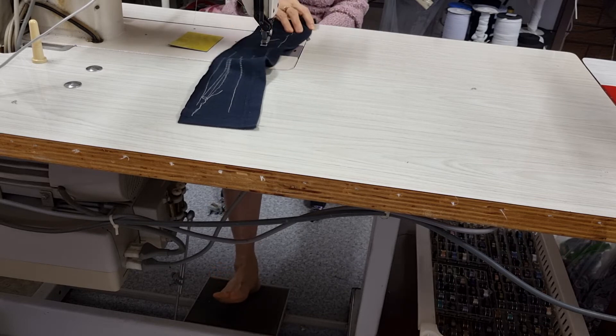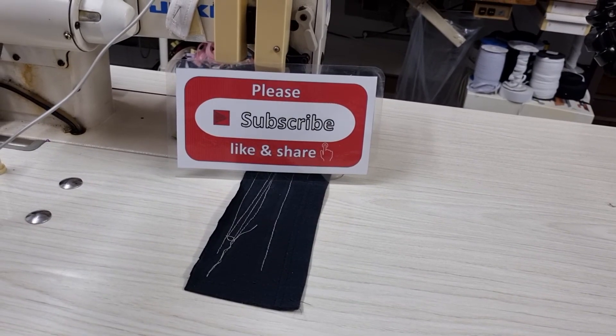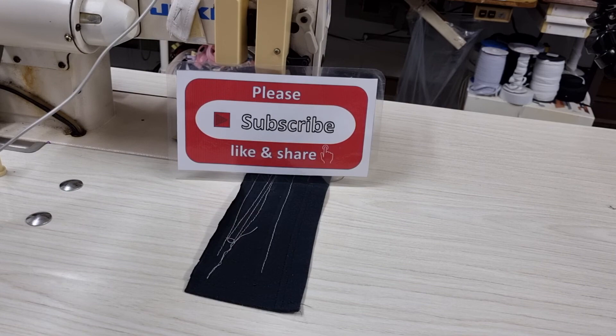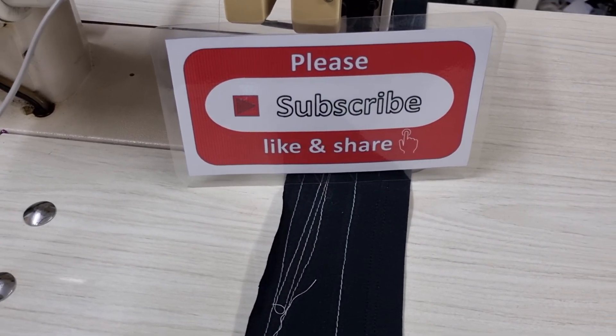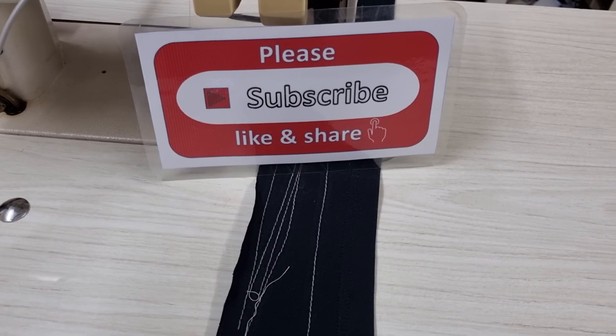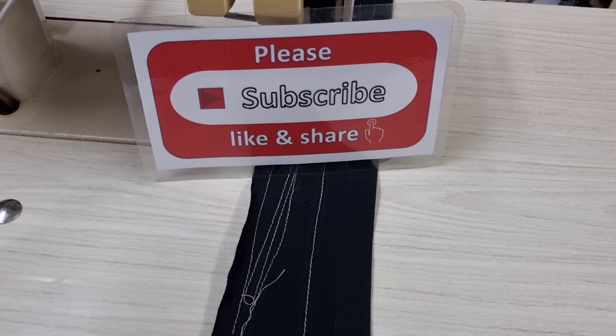Okay, that's all for today. Please subscribe, like, and share my channel, and please don't forget to press the bell icon to get my videos every day. Thank you, bye bye, see you later.